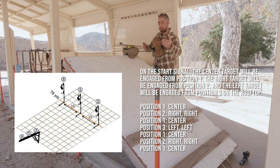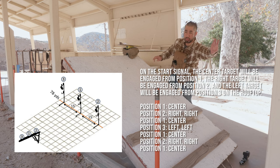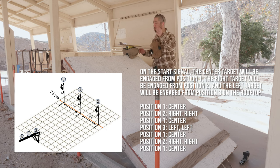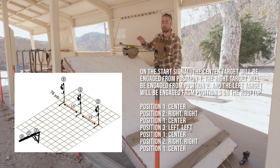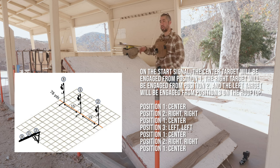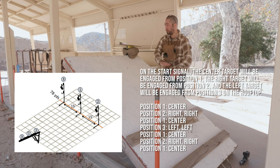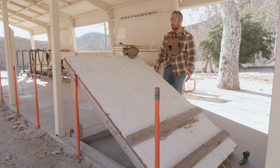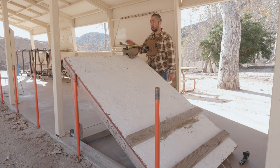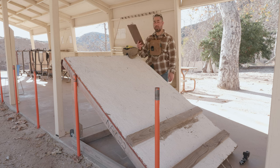The shooting order is: position one, center, one shot; position two, right, two shots; position one, center, one shot; position three, left, two shots; position one, center, one shot; position two, right, two shots; back to center one shot. It's constantly moving center, right, center, left, center, right, center — always one shot at center and two shots from the extreme ends.